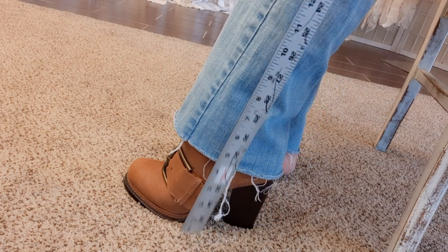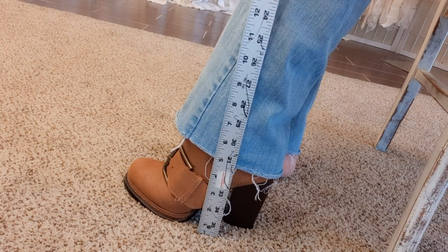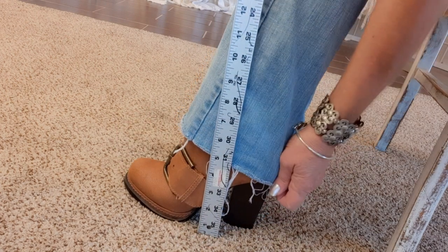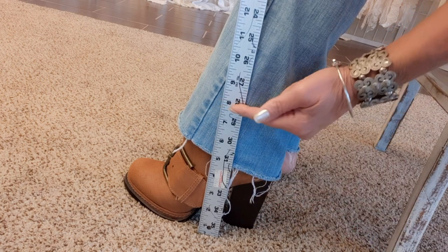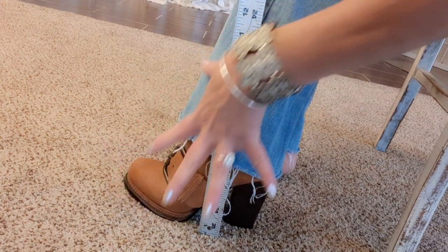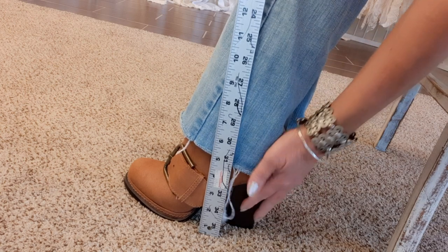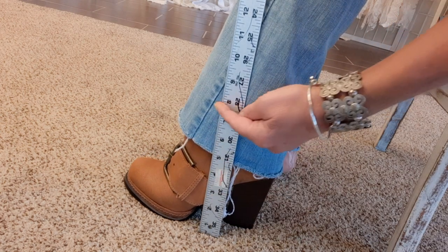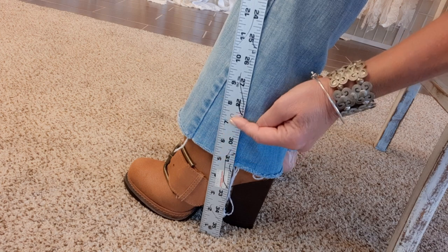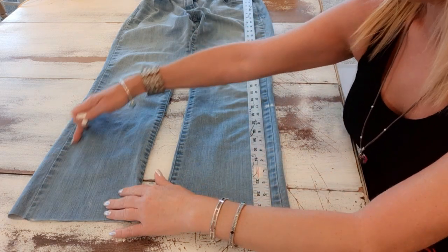The first thing I do is put the jeans on — I'm sitting down here so I can talk to you. I want a band at the bottom and I want that band to be about seven inches, but seven and a half inches cut. I want my bell bottoms to go over my boot and touch the floor, so I'm measuring while I have heels on. That shows me I need to cut about two inches off my jeans.